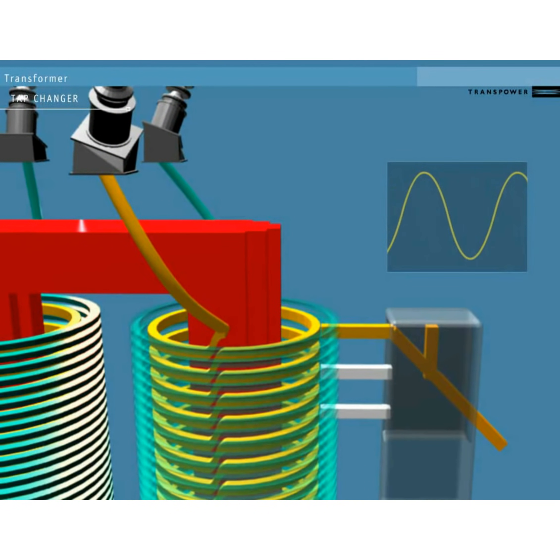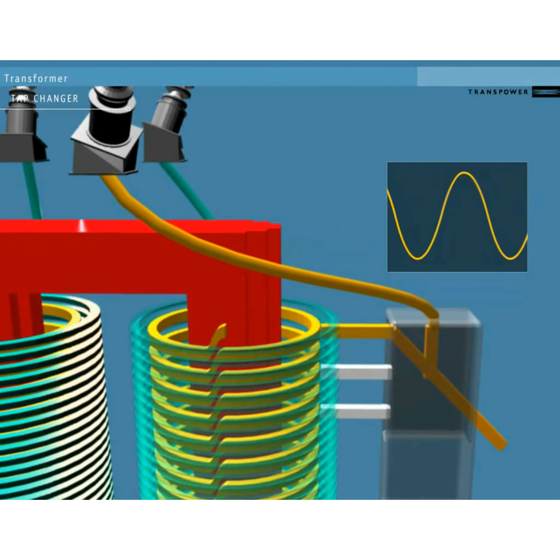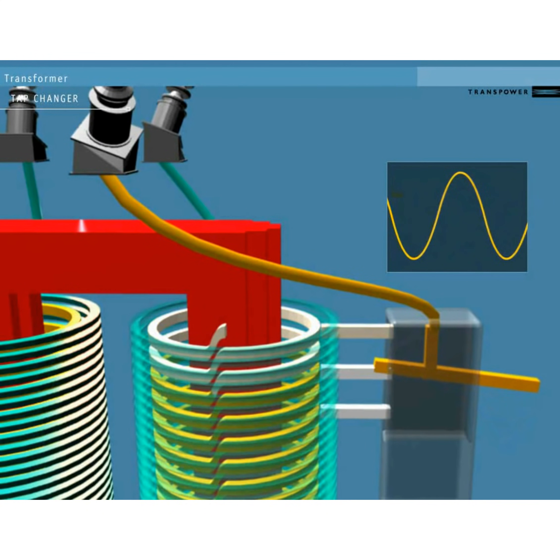To adjust the final voltage further, we can use tap changers. These reduce the number of windings on the low voltage side still further, by changing the location of the conductor that leads out of the transformer. Notice how the sine wave reduces as the tap changer connects to fewer windings, reducing the voltage.